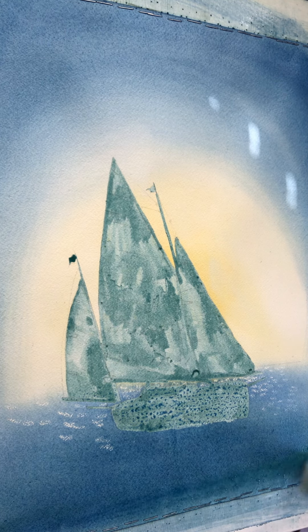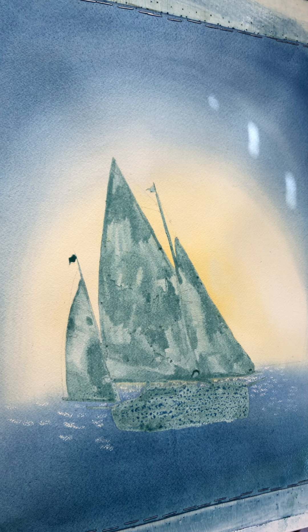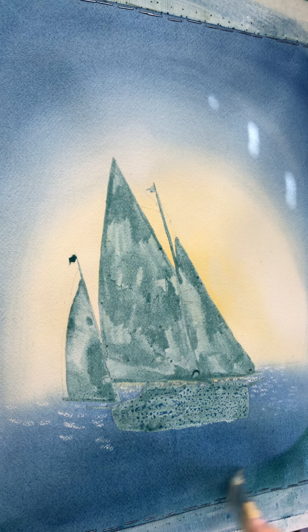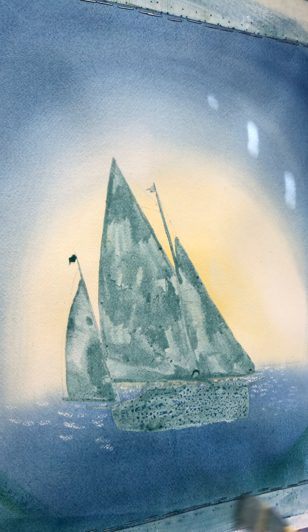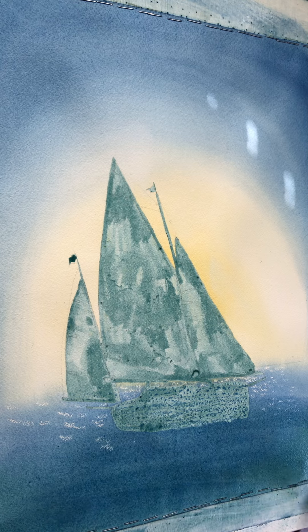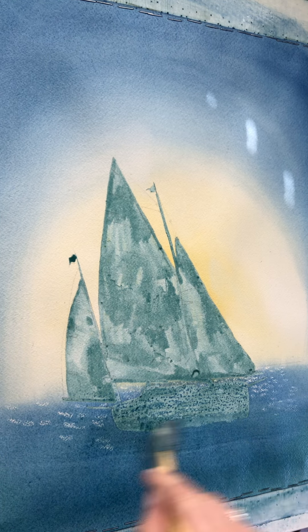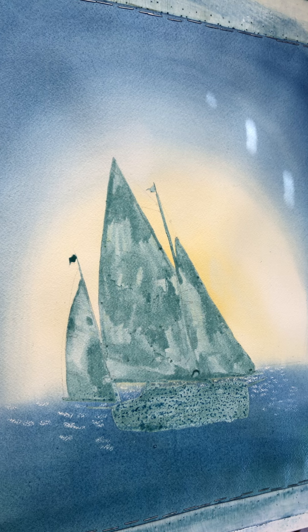I'm gonna get a little bit of green along the bottom here. This is just a wash that I had used on a previous painting and had some left over — I didn't want to pitch it out because art supplies are expensive. So that's what I'm using for the green. I'll let it dry from there and see what we got.